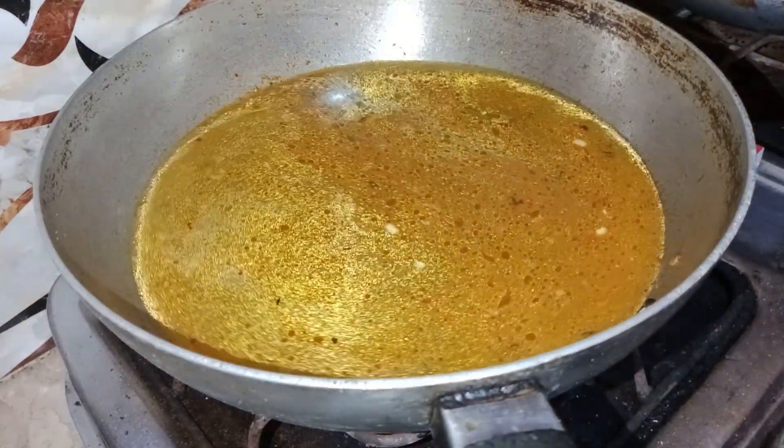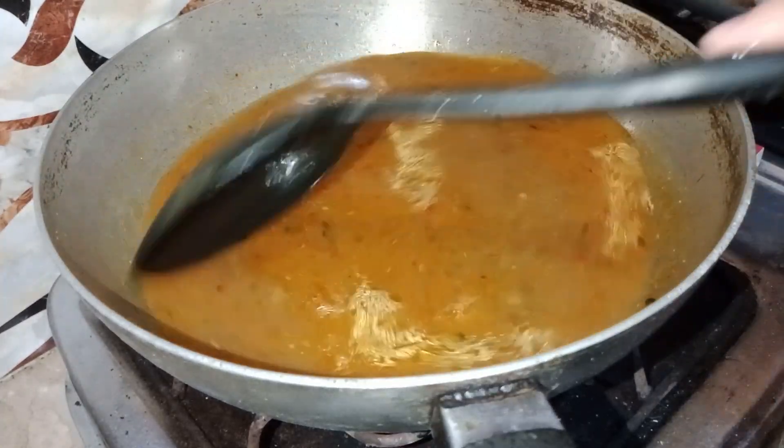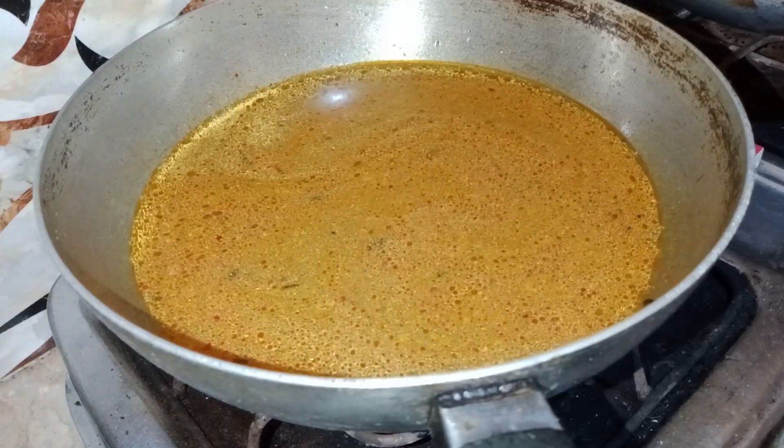I will keep it on a light flame. If you keep it on light flame, you will have time to cook it properly. But the taste will be very good if you try to make it in a careful way.